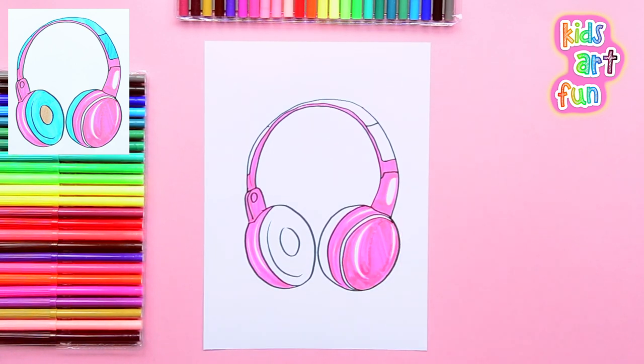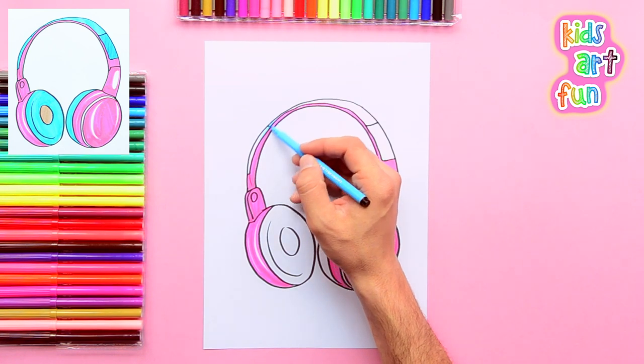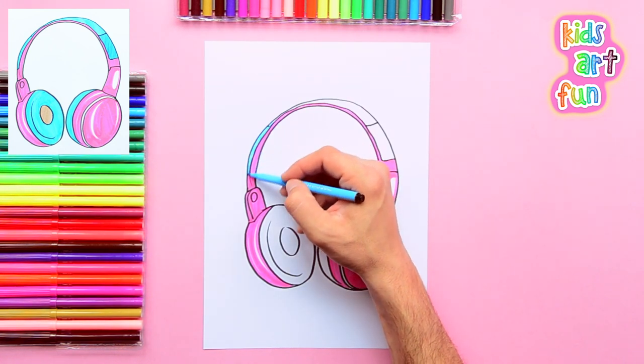If you have any requests of things you might want to learn how to draw, just let us know in the comments. The top of our headband is blue.